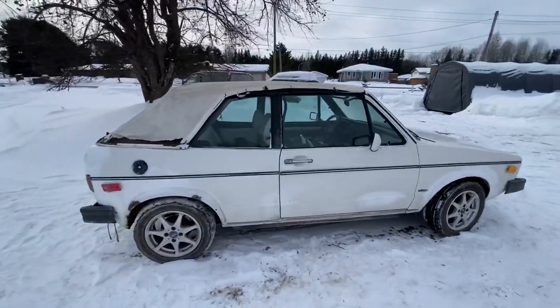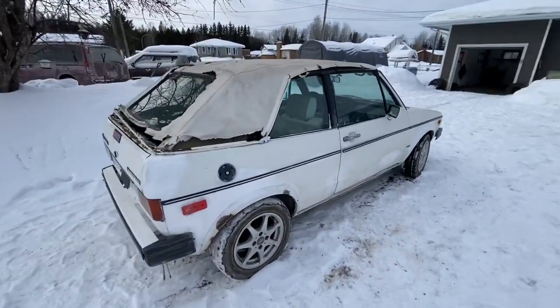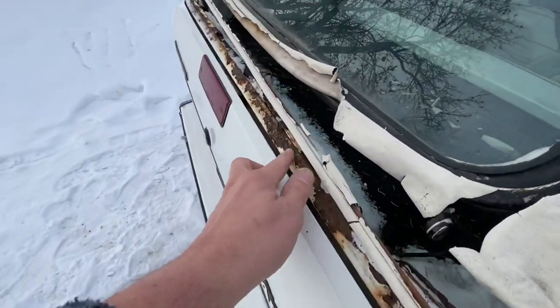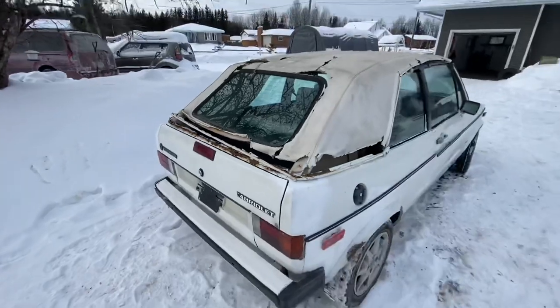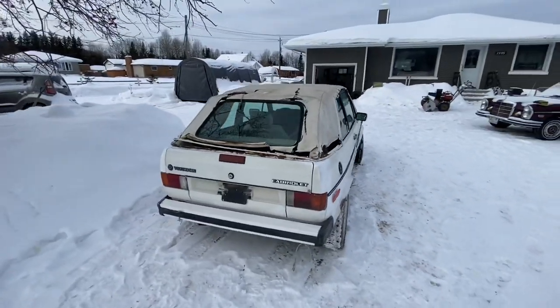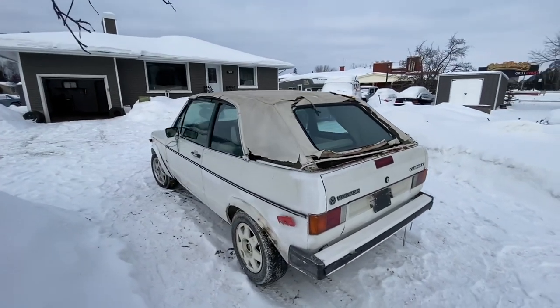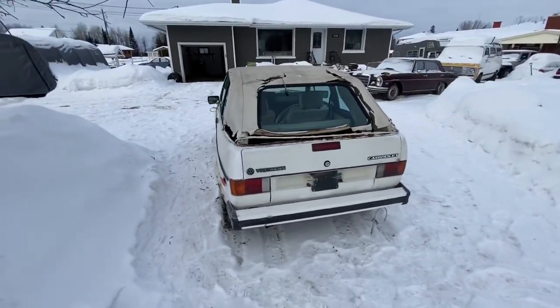Not much rust — pretty much no rust, really, for Canada. A little bit of rust here which we're gonna have to fix, but pretty good. I'm gonna show you everything about it and tell you the plan for it. I picked it up for $850 — not bad at all.